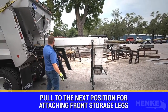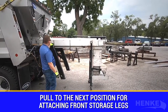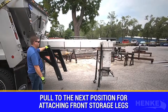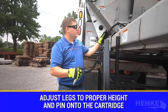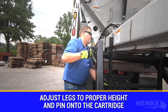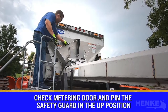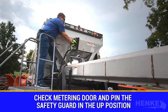We're continuing to pull the cartridge out to expose the front set of location holes and pin on the front optional storage leg. Now that the cartridge has been exposed to show the second set of optional storage leg pin points, we'll make that connection now. With both optional storage legs pinned to the cartridge, I like to make one last check of the metering door — make sure it's up. I also like to take the safety guard, swing it up, and pin it off.